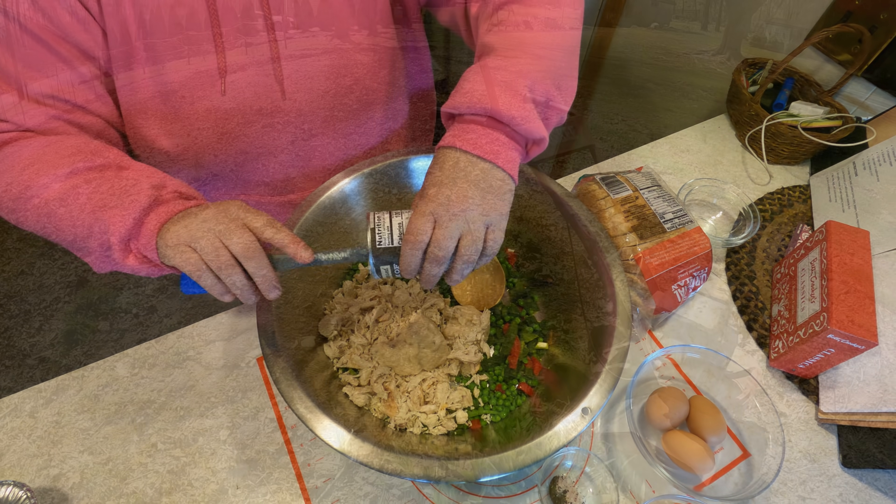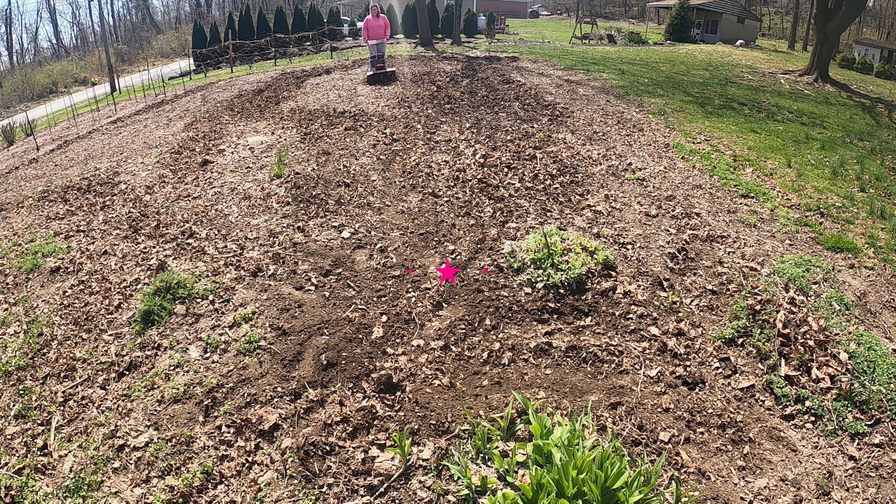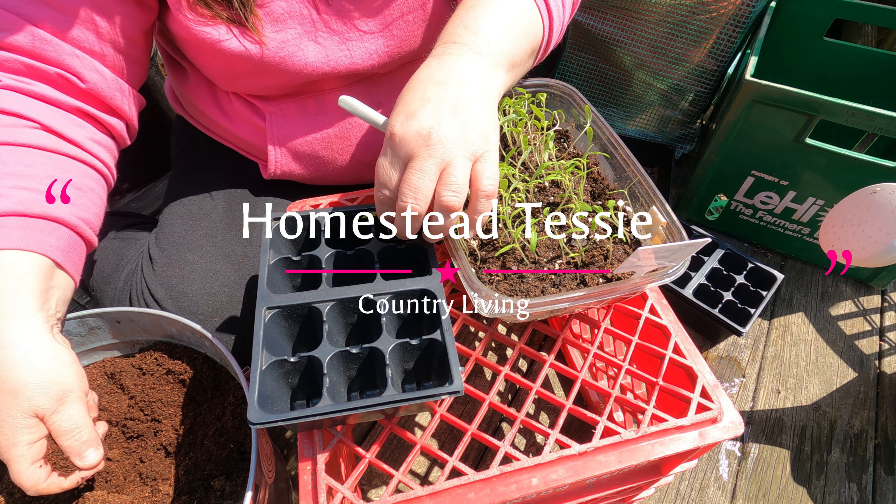Welcome to my home, welcome to my simple way of living, and welcome to my life. This is Tessie, and this is Homestead Tessie Country Living.